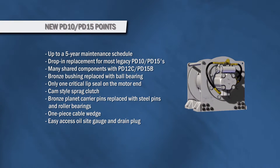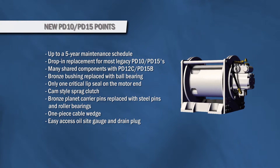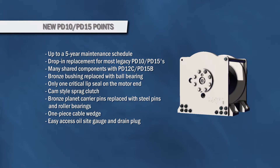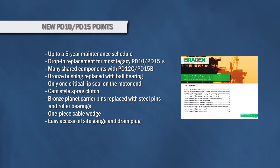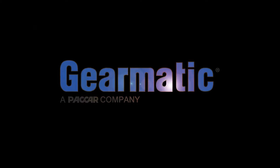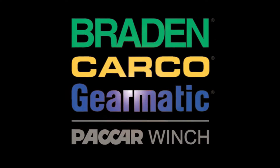Today we've talked about several improved parts and benefits of the new generation PD10 and PD15 hoists. To find out more about these replacement options, please see the Legacy Replacement Guide. This, as well as information on all of our available products, can be found at paccarwinch.com.